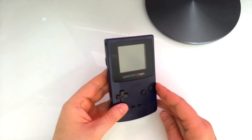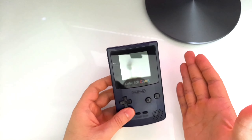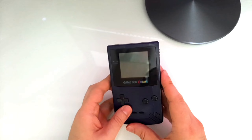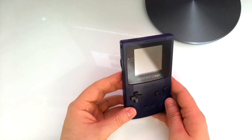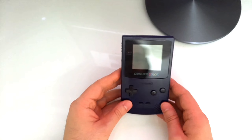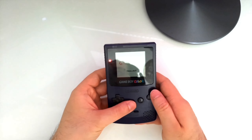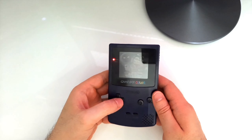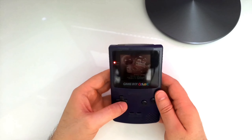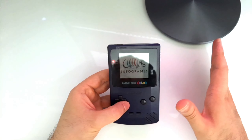This right here is my original Game Boy Color from my childhood and I have had it for more than 20 years and it is still in pretty good condition. It still works and I can play Game Boy games on it and it is amazing. I absolutely love it.